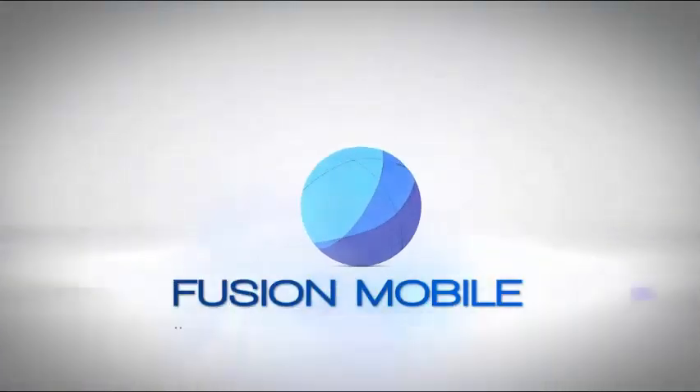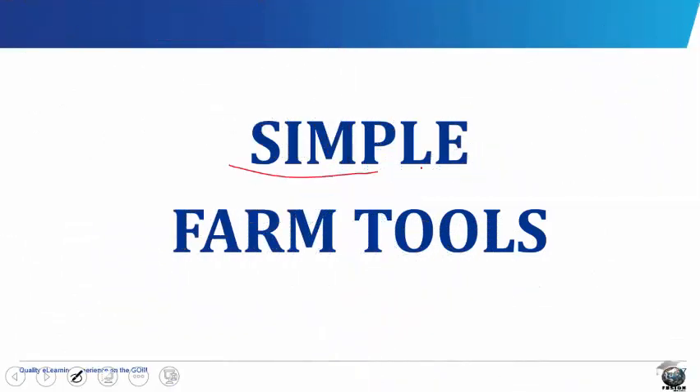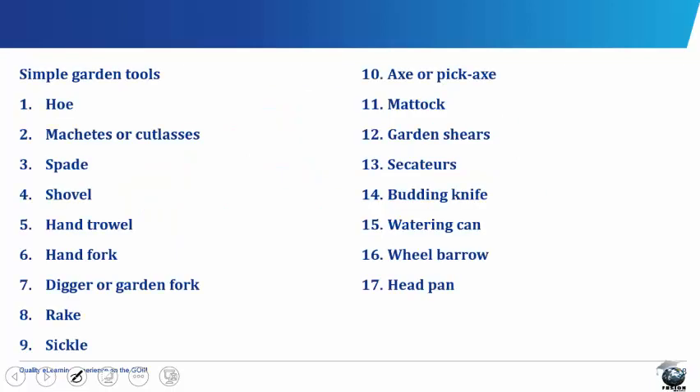Fusion Mobile — quality e-learning experience on the go. Simple Farm Tools. Since man learned to cultivate the soil, different forms of hand tools have been used. Initially they were very crude, but now they have been modified to suit farm operations better and at the same time they offer more mechanical advantage.